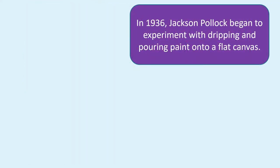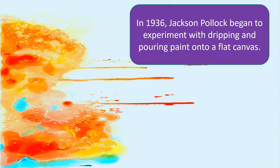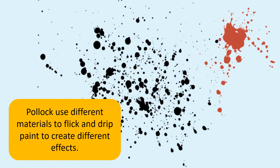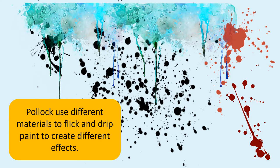In 1936, Jackson Pollock began to experiment with dripping and pouring paint onto a flat canvas. Pollock would use different materials to flick and drip paint to create different effects.